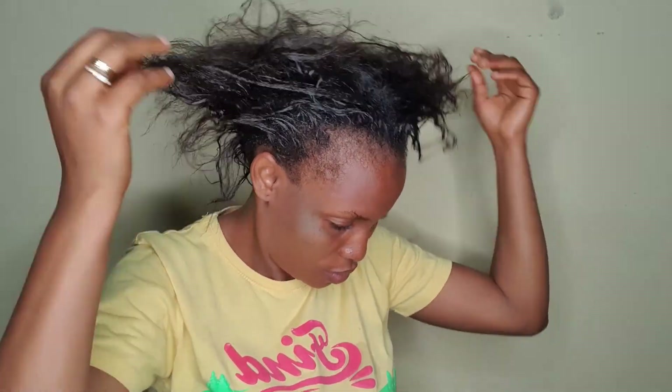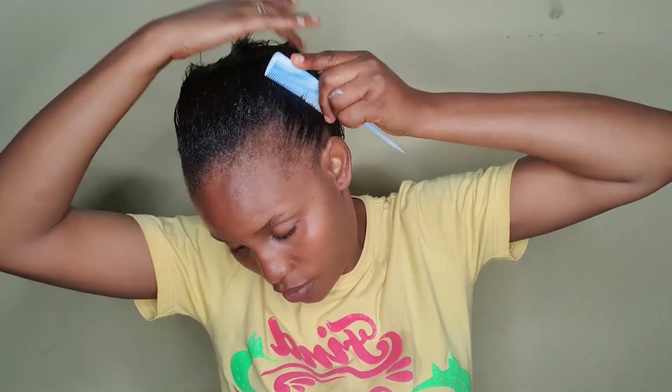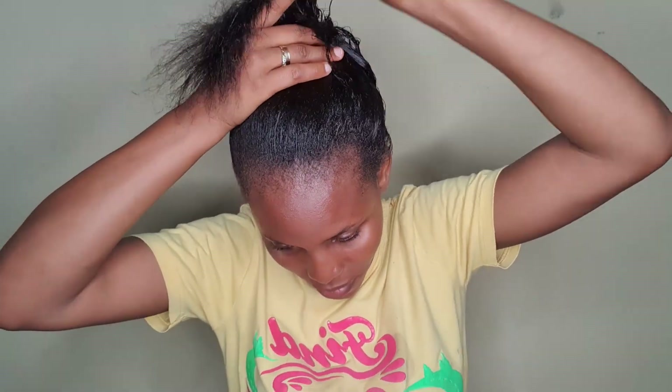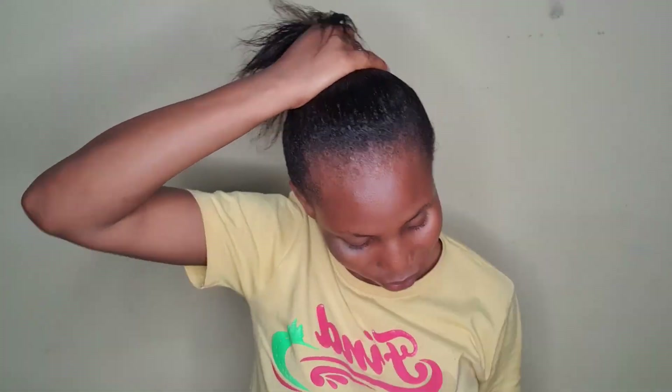I don't use a lot of products because too much product also attracts dirt to your hair. So I'm just moisturizing my hair in general, and then I'll comb it after moisturizing and pack it together. Welcome back to my channel — if you're a returning subscriber, welcome back; if you're new, welcome! This is the BPS17 channel where we talk about everything. Kindly subscribe and click the notification bell so you don't miss any uploads.